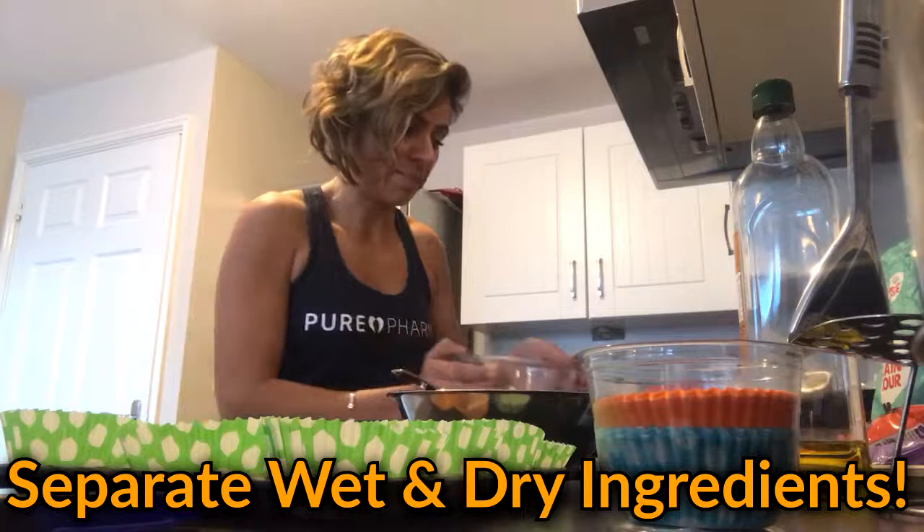You must be wondering where the sugar is — I'm going to show you how little we use. Just two flat tablespoons of sugar, which is very little. For about 15 muffins, that works out to about half a teaspoon of sugar each. That's all you need — you don't need a lot of sugar. In the wet ingredients we're also going to add a quarter of a cup of olive oil.